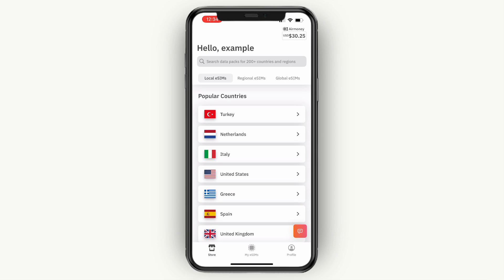Now one thing that's important is which eSIM you pick. So if you are getting it for traveling, for example, and you are only traveling to one country, then you want to get one of the local eSIMs. If you are traveling to a continent, in different countries — for example, you're going to Europe, but you're going to Italy, Germany, and a few different countries —